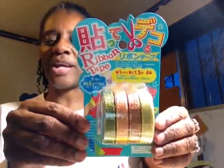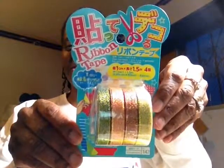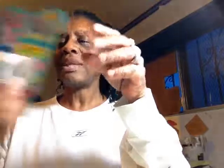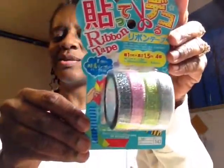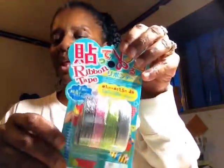First I'll show you what I got at Daiso. I got this ribbon tape right here — it has all of these pretty sparkly colors in it, and it was $1.50. I also got this tape, also $1.50, and I'll use it in my Bible journaling or my planner.